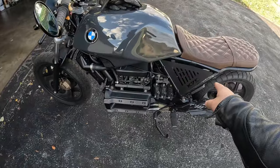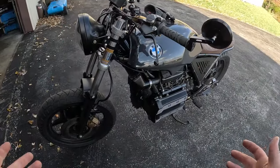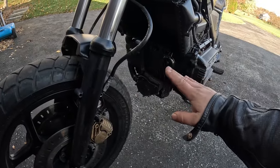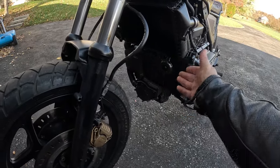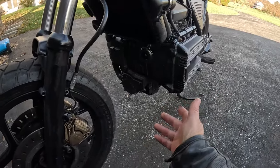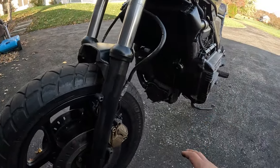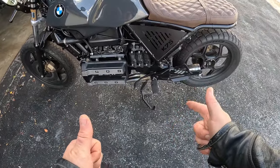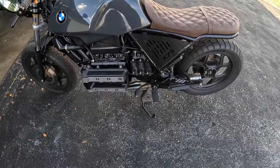BMW encourages you to use the center stand over the side stand. You might be wondering why — they want the engine to sit upright when it's parked. Because when it's on the side stand, all the oil drains out and gets into the intake and stuff, and then it smokes whenever you fire it up. A lot of people don't like using a center stand, but I always try to keep this on the center stand when I'm not riding. Thank you so much for watching. I'm going to park this and get inside so I can thaw out a little bit and plan out the next vlog.